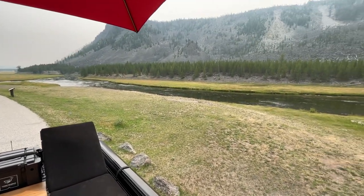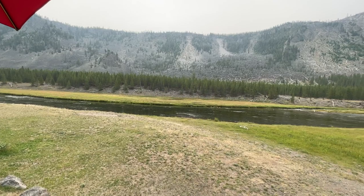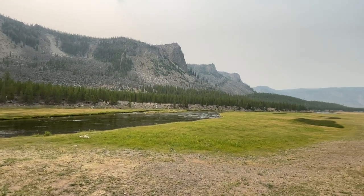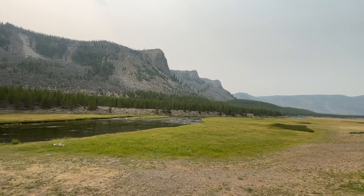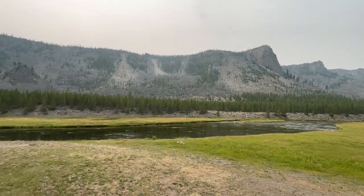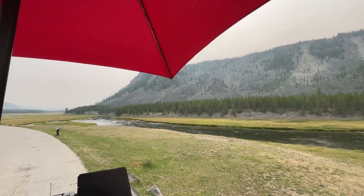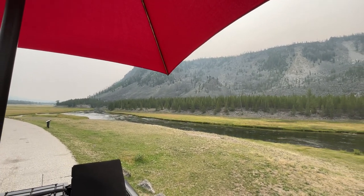I'm sitting on the captain's chair now and you can just see how magnificent this is. All right, we'll talk to you on the next video.